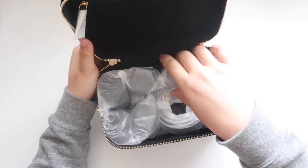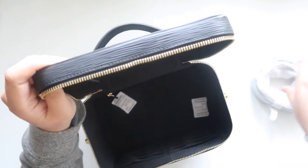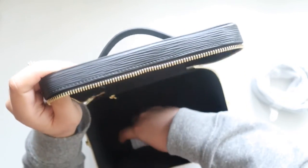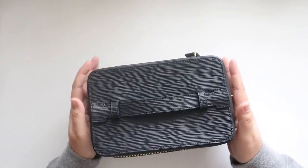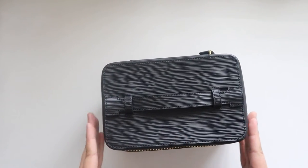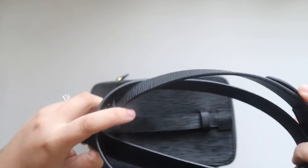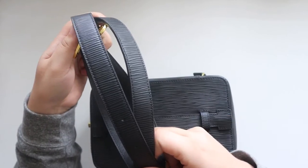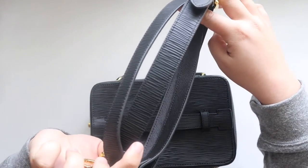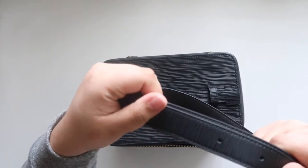This case also comes with a strap. As for dimensions, the exterior is 8.25 inches wide and 6.25 inches high. It has an adjustable and removable 50-inch long shoulder strap with gold clips that match the hardware perfectly. I just think this is such a nice touch if you want to use this as a bag — it's a nice material and it's sturdy.